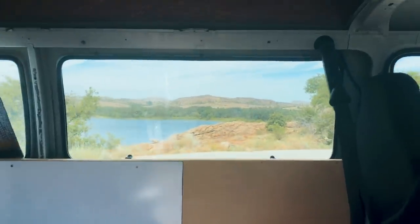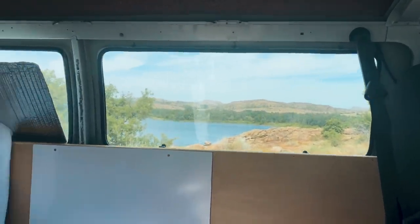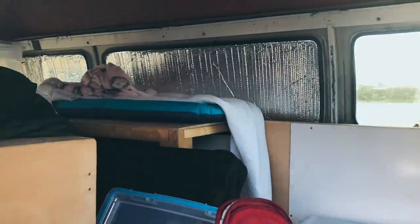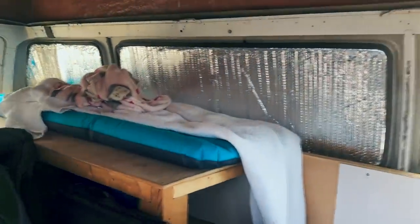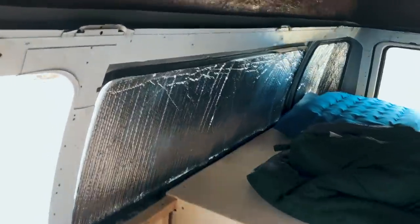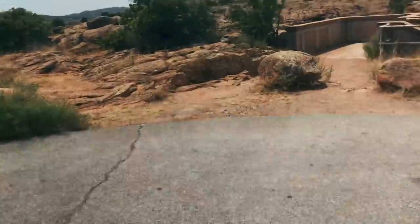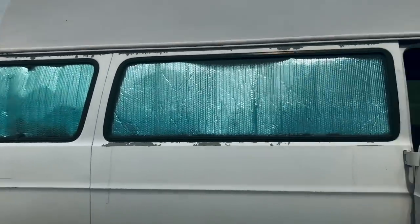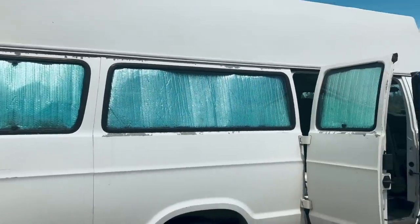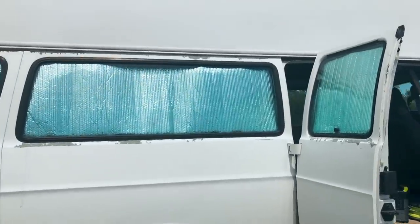First though, check out my view — ain't that nice? And there's no one else here right now, so that's pretty cool. Here's the inside of the van — don't mind the mess. This is what the window covers look like from the inside, at least mine. The difference right now where I need to finish them off — on the outside they're just silver, which is the original material, Reflectix — but I don't really like the way that looks.